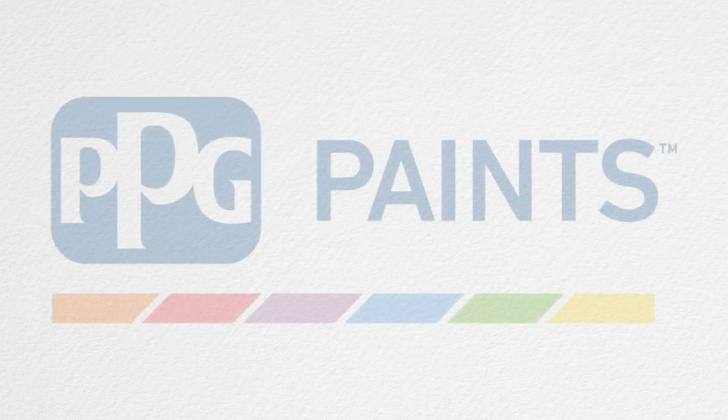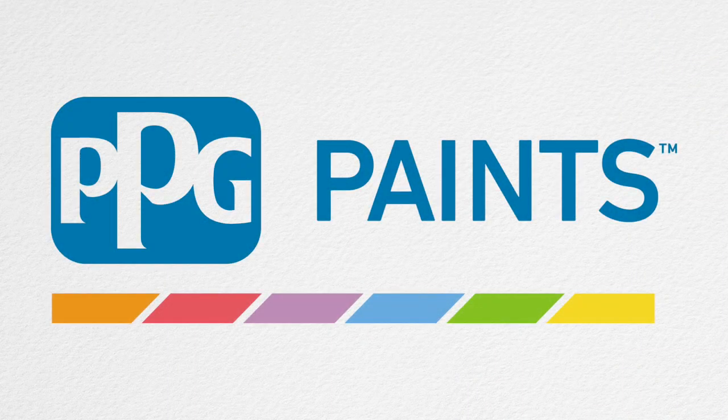These helpful tips and many more are available by contacting your local PPG Paints representative. Please visit us at ppgpaints.com for a location near you.